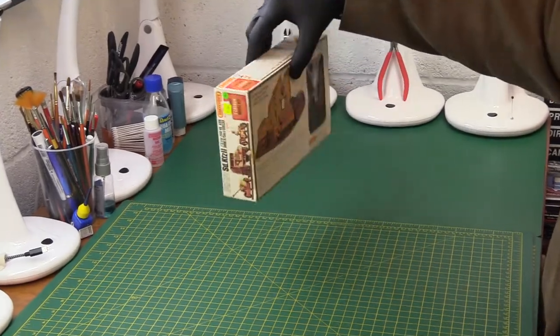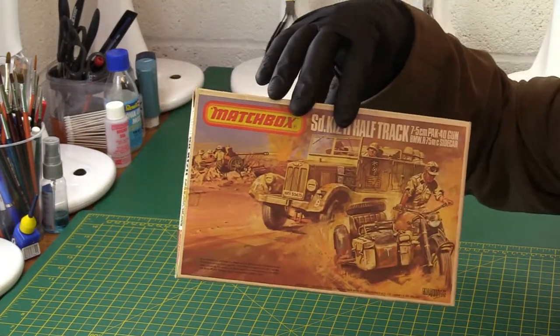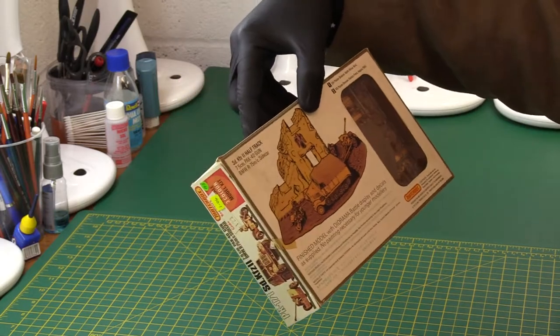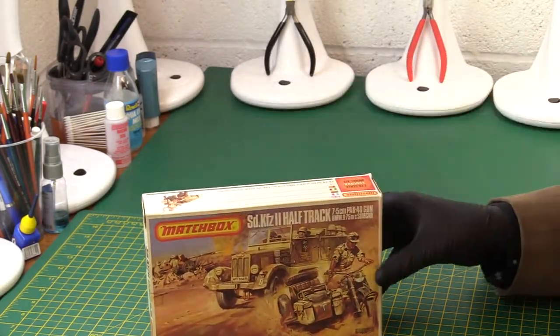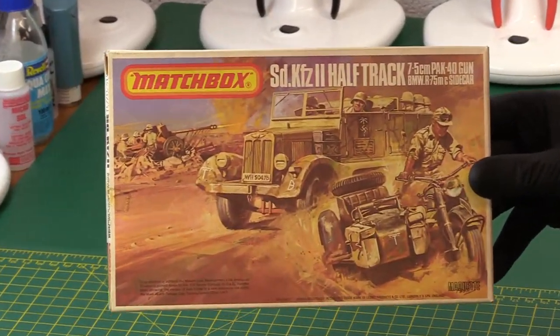This is a model that came out on the later ones, actually — not the very earliest run. It's an orange range kit, as you can see. And this came out in '77. So this is only 43 years old. It's almost relatively new compared to some that we've looked at.